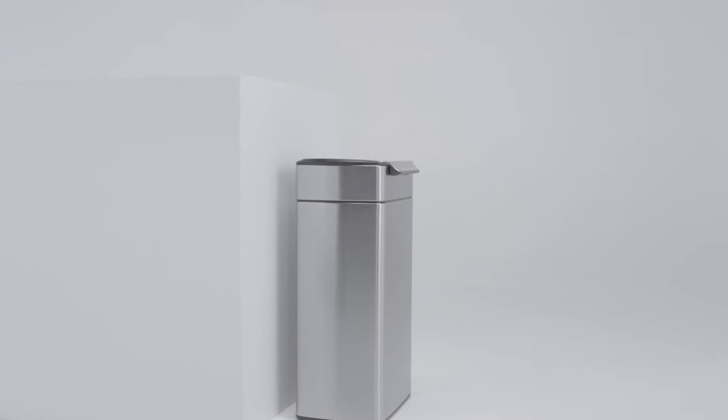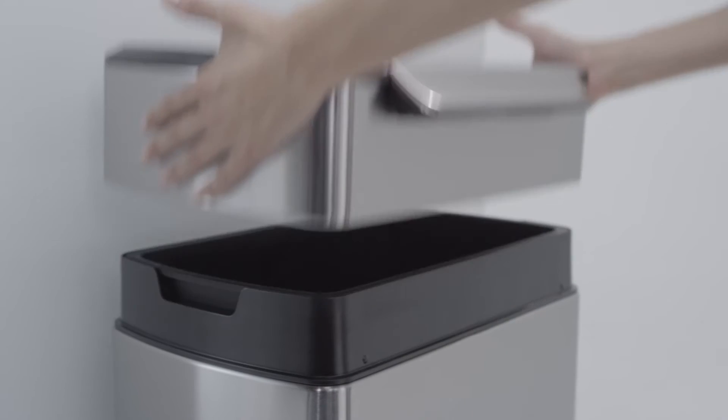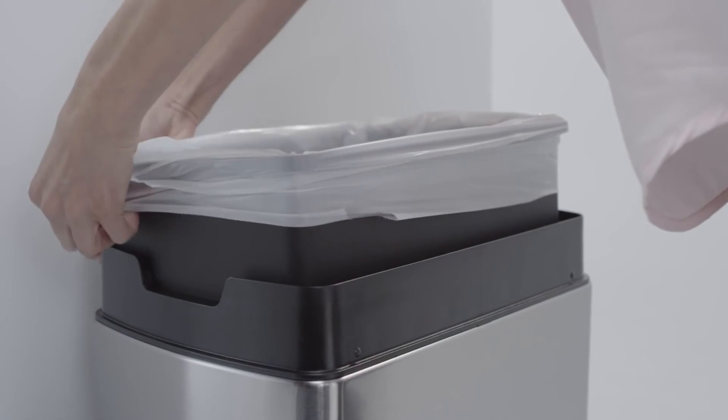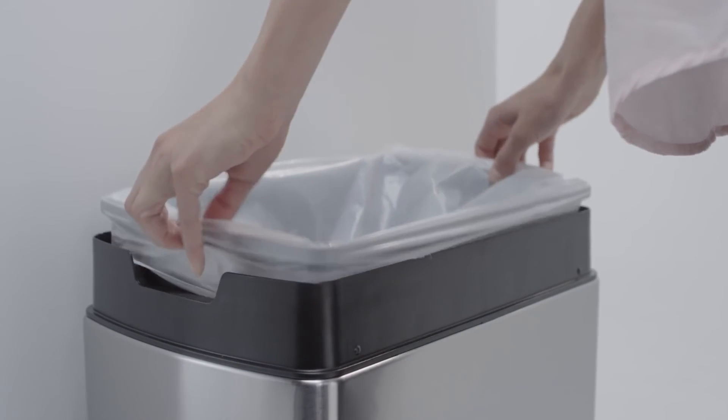Liner changes are easy too. Just lift the lid off the can like this to change the liner. Our custom fit Code H liner fits this can perfectly, with no overhang.